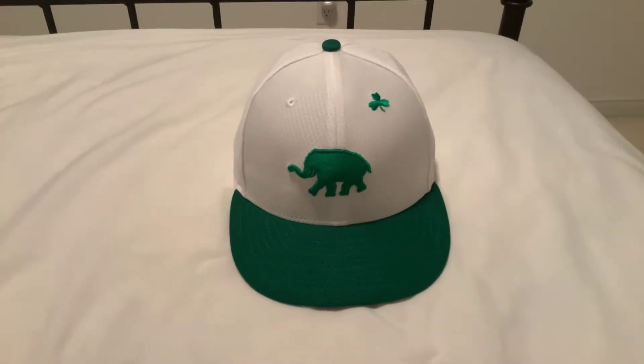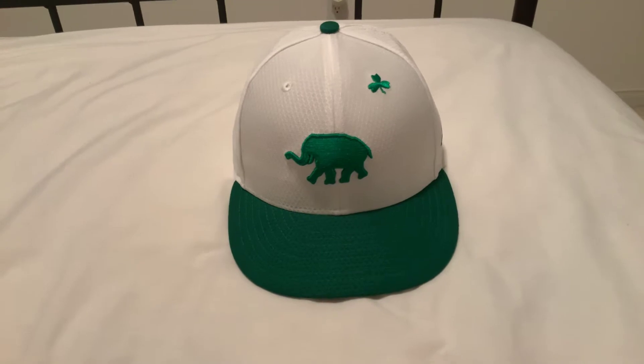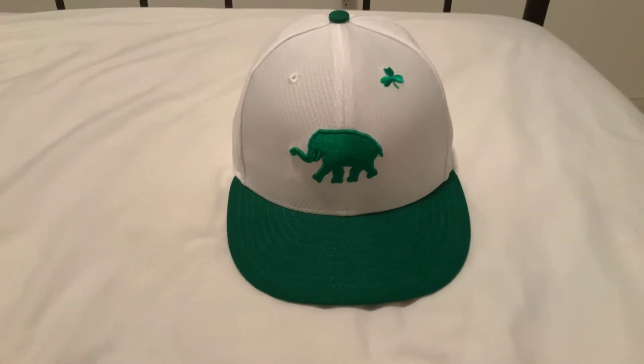That is the hat. It's definitely my favorite of the St. Patrick's Day ones — I think I've got the last four years of them. And this is the first year they did white. I think it looks the best out of all of them. Thanks for watching.